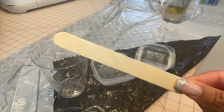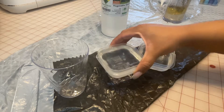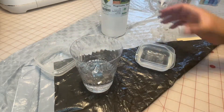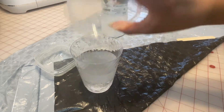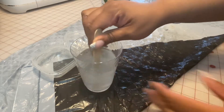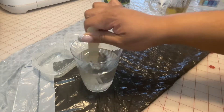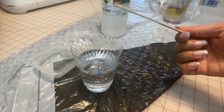I also have a popsicle stick that I'm going to use to stir the two. I'm pouring the vegetable glycerin into the cup, then the lukewarm water. You can see it's getting cloudy. I'm just going to take my popsicle stick and mix that until it's no longer cloudy. And as you can see, it is no longer cloudy.